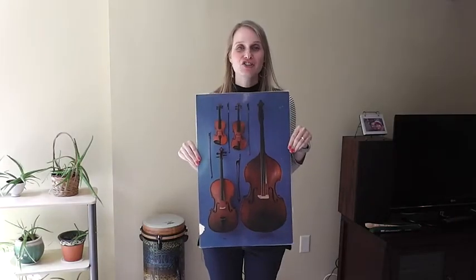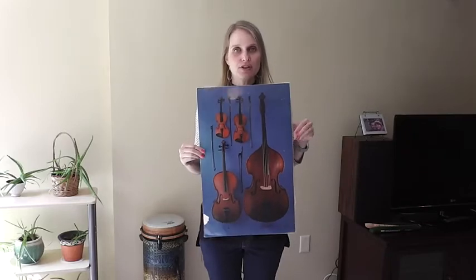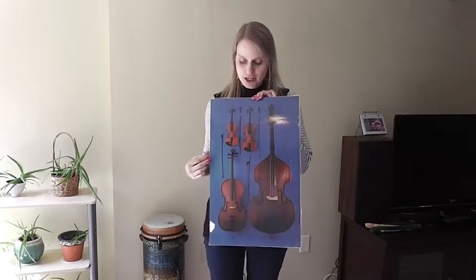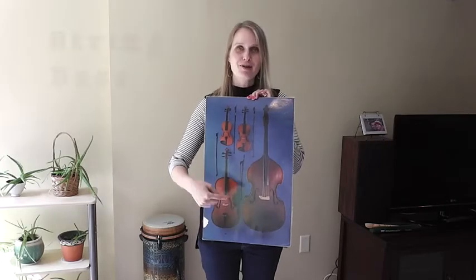Hi students! I am excited to share with you the string family of the orchestra. In the orchestra there are four main string instruments pictured here: there's a violin, a viola, a cello, and a bass.